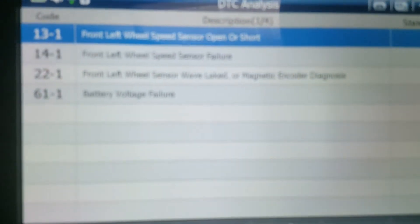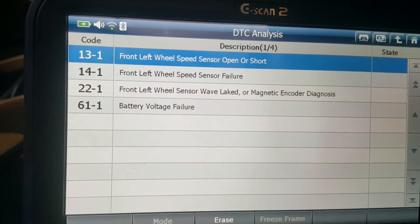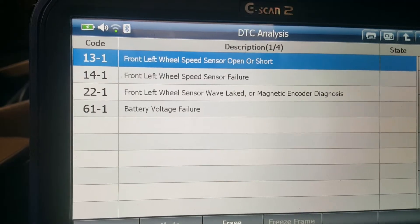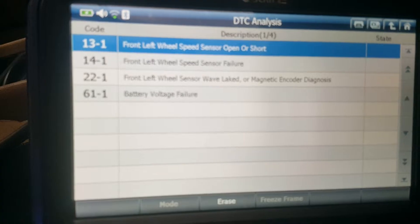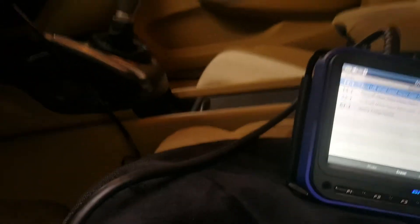Fire Mechanic here, and today we are working on a Honda with an ABS light. As you can see, we have a couple of codes here for the front left wheel speed sensor: circuit open, front left wheel speed sensor failure, and front left wheel speed sensor wave blinker magnetic encoder diagnostic. I wanted to show you guys a couple of quick checks you can make if you have an ABS sensor problem or ABS light on in your Honda.